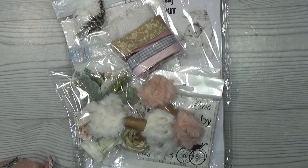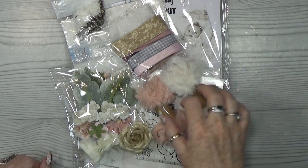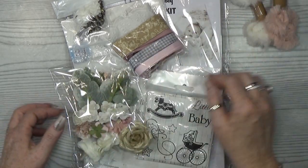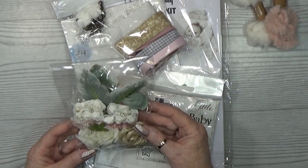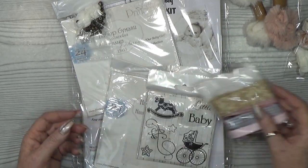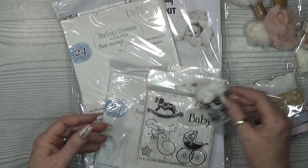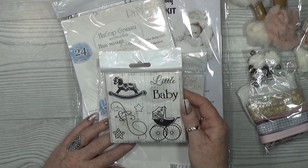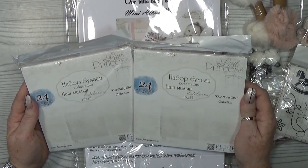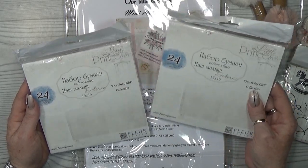Let me start first with the baby girl kit. We have the fluffy thread — the pink one and the white one. Of course there is a flower bag in it, and the matching ribbon. The embellishments, the metal embellishments, the silver star, and the little pom-poms are in it. The stamp set is in there too.